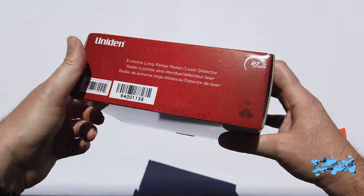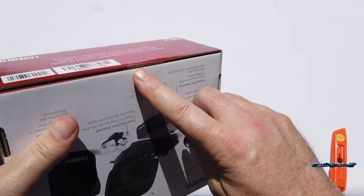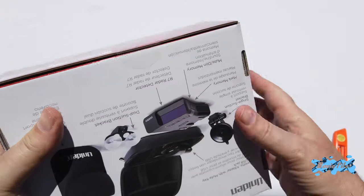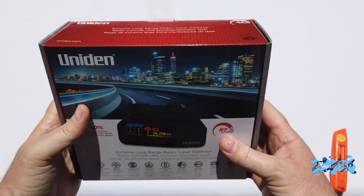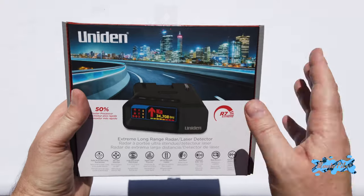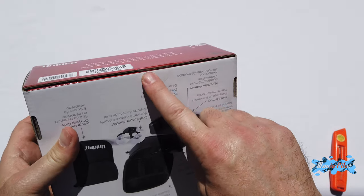First of all, you want to check that you have the security seal. I always insist about that. Some boxes come with the security seal broken, cut — that means the item inside the box is not new anymore, it has been opened, checked, maybe used and put back in the box. So you always want to check that your security seal is intact.